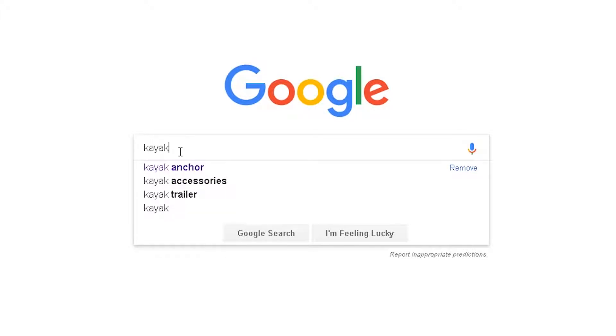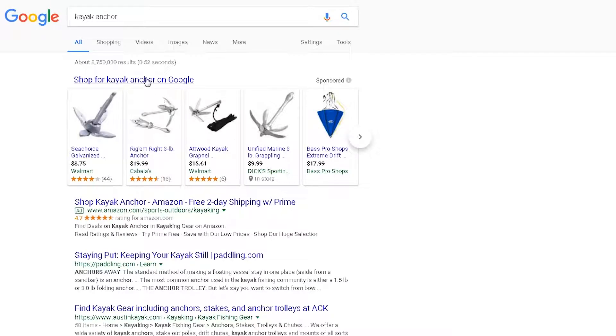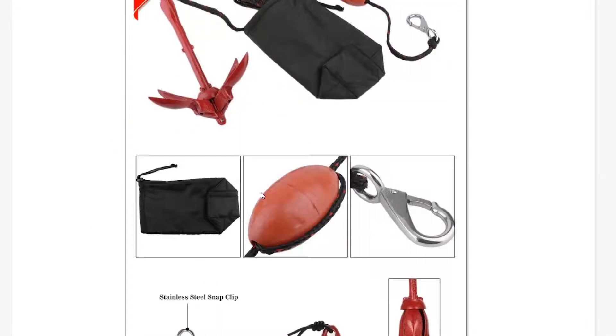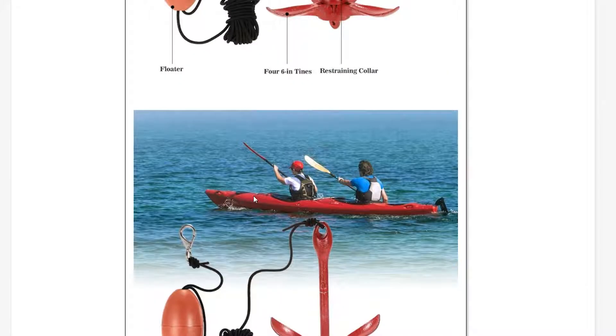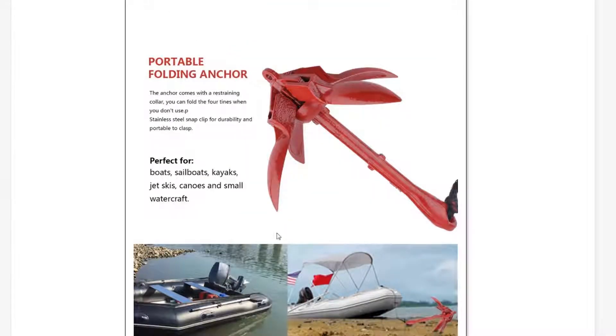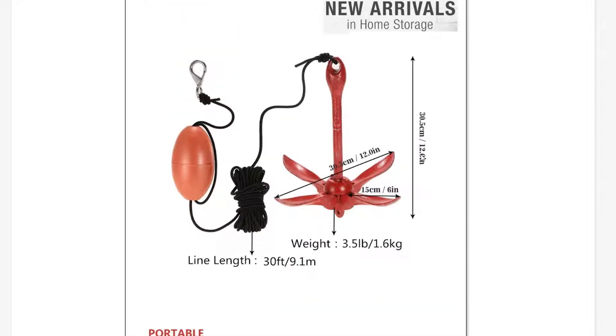For this build, I went on Google first and searched up a regular kayak anchor just to get a general idea of the dimensions — how long the body and the arms needed to be. The body would need to be 12 inches or a foot, and the arms would be approximately 6 inches. I kept that in mind during this build.